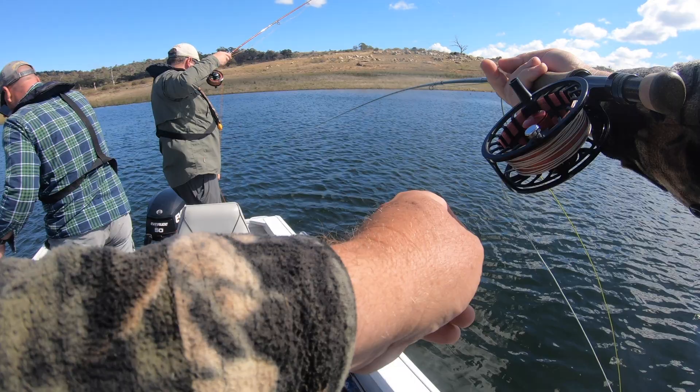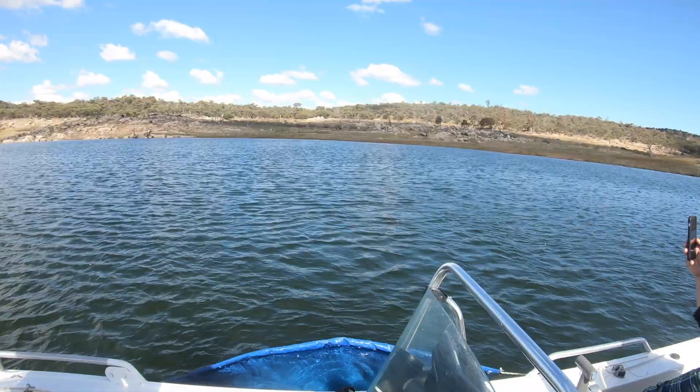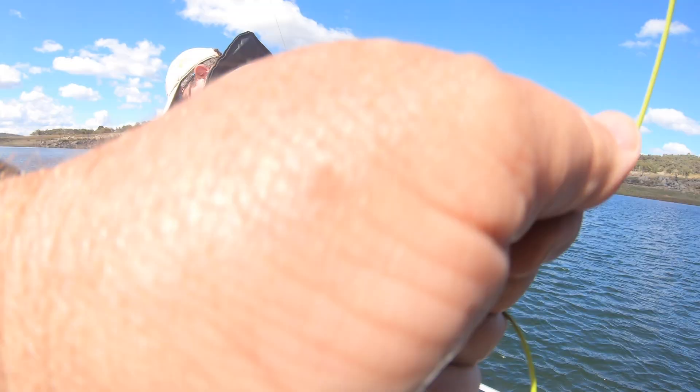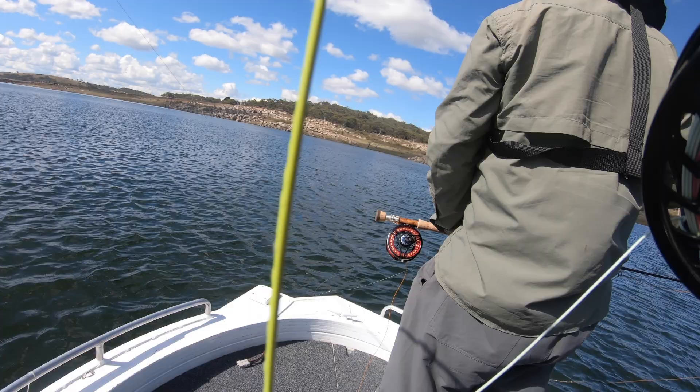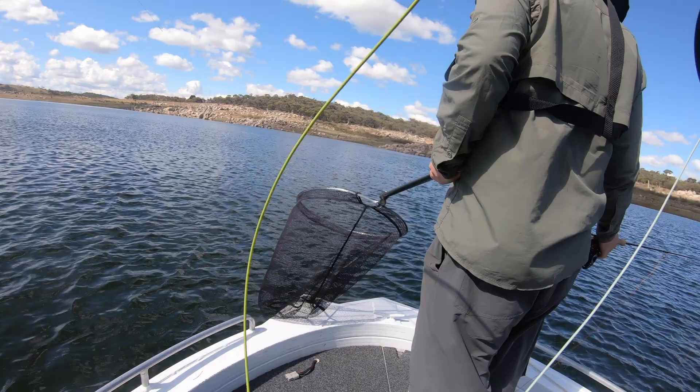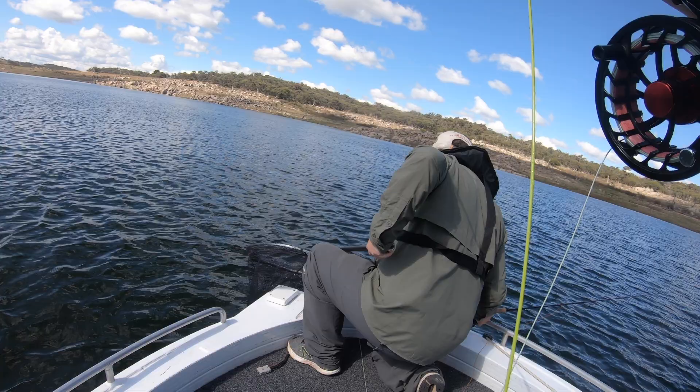The hooked fish was taking me right around the boat and certainly keeping me on my toes. I've been rolling all of this with the GoPro too. Anyone who reckons trout aren't a top sport fish hasn't tangled with a fat, fit Eukenbeen rainbow on fly. I definitely rate them — they've got some power.